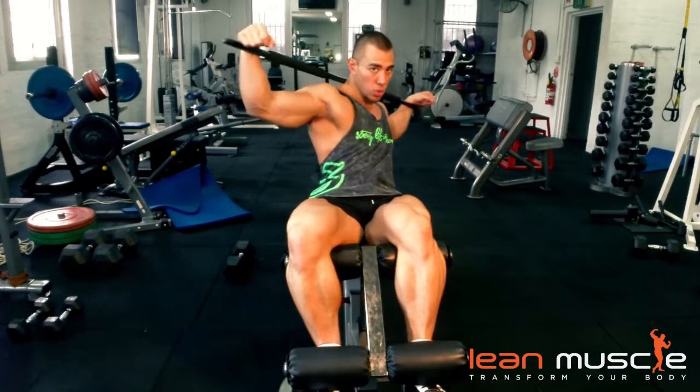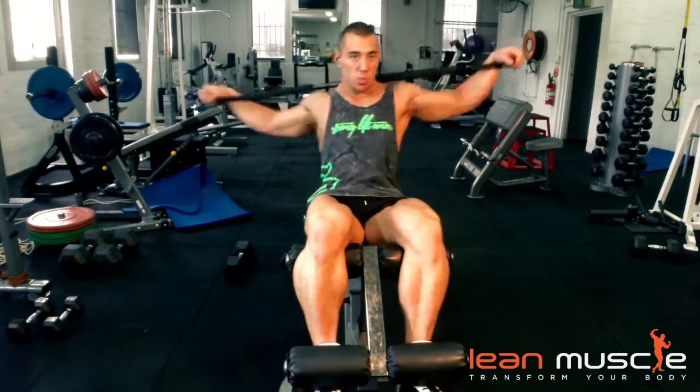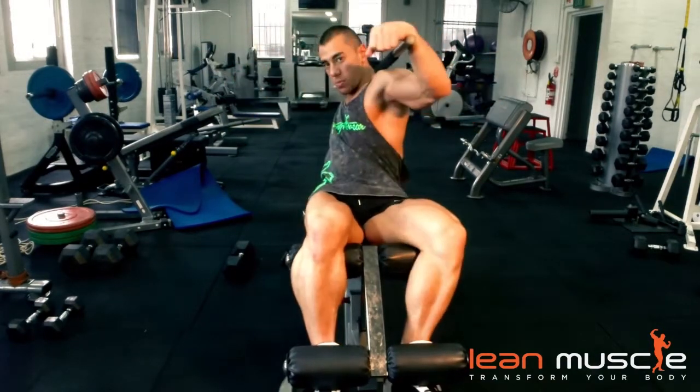It's important that if you feel any discomfort through your lower back, you stop the movement immediately. Notice how he's going a bit further back and really getting that rotation — again, a great movement for the waistline.